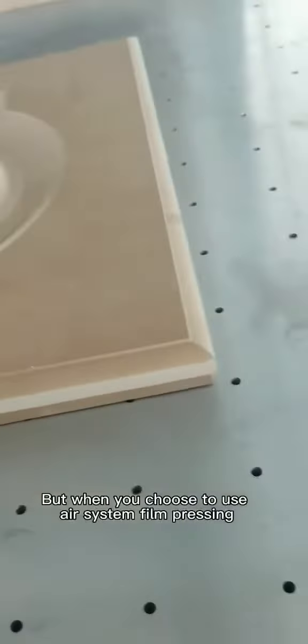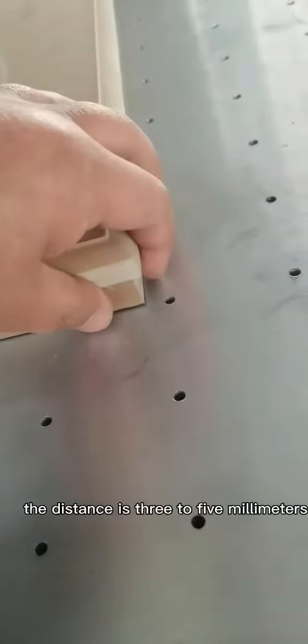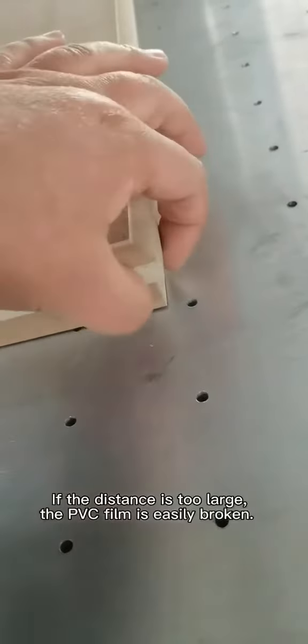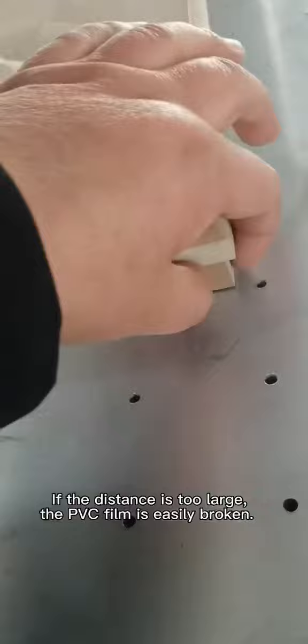When you choose to use Air System Film Pressing, the distance is 3 to 5 mm. The distance should not be too large — if the distance is too large, the PVC film is easily broken.